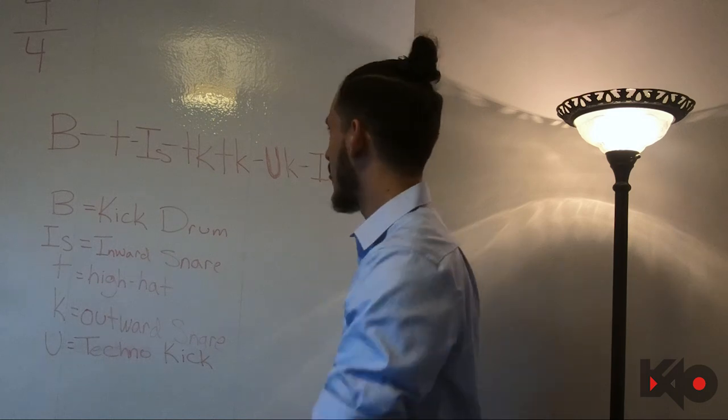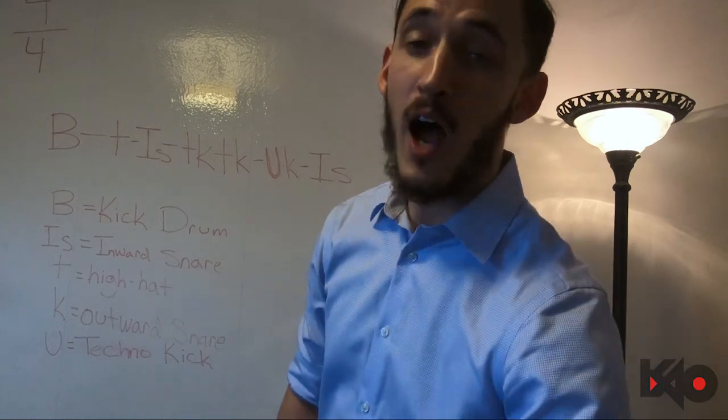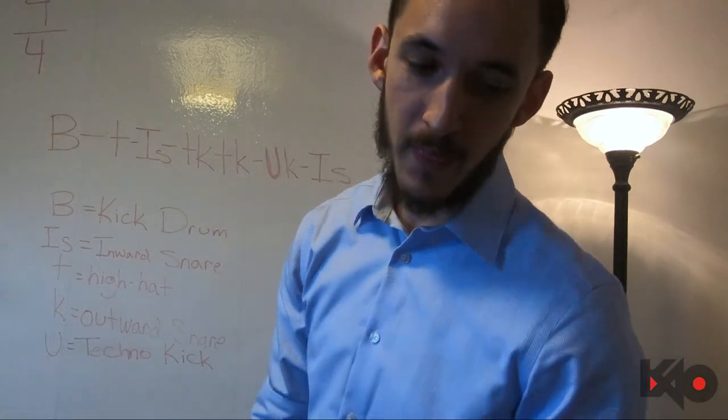Once you have those learned, let's get into it. We're gonna use the metronome — you know the drill by now. We're starting out at 60 BPM. I'm gonna go through it with you guys for two measures, then you guys are gonna repeat it back to me, and then we're gonna increase it — rinse and repeat.